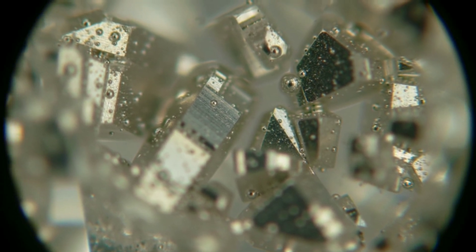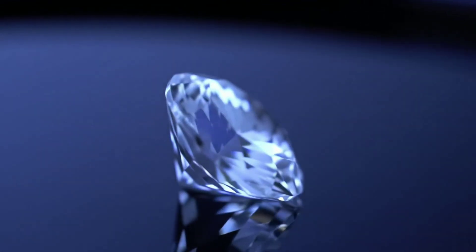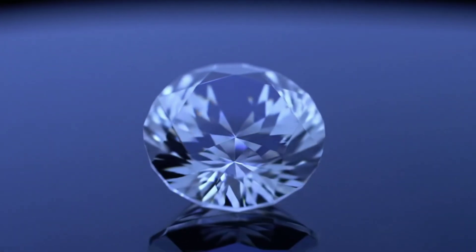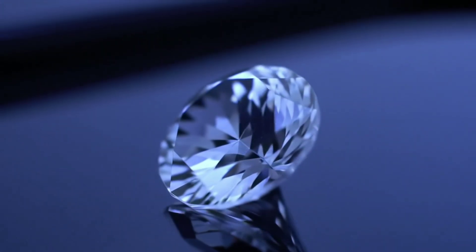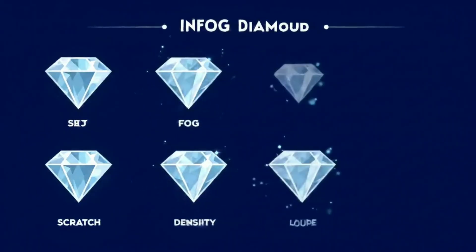A perfectly flawless interior or uniform bubbles may suggest a synthetic stone. Finally, we come to the sixth method, which shows the diamond's reaction to ultraviolet light. The fluorescence test: under short wave ultraviolet light, some natural diamonds fluoresce a soft blue. Shine a UV flashlight on the stone. If you notice a faint blue glow, that offers additional confirmation of authenticity.